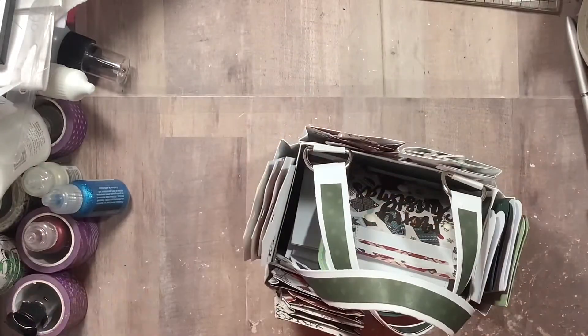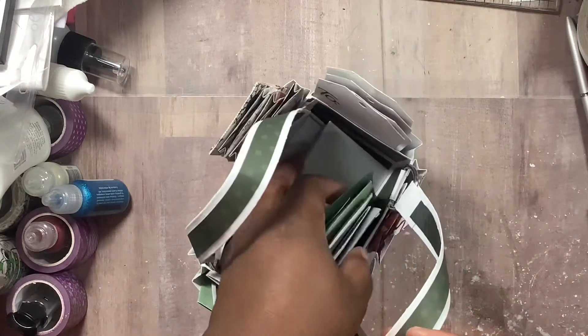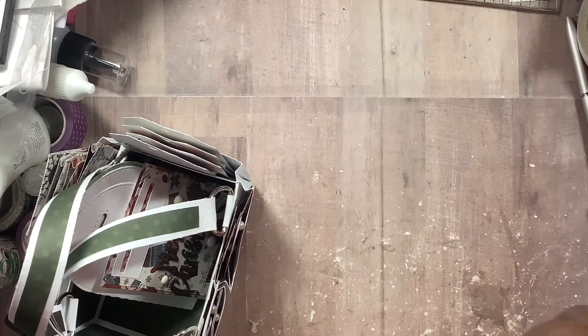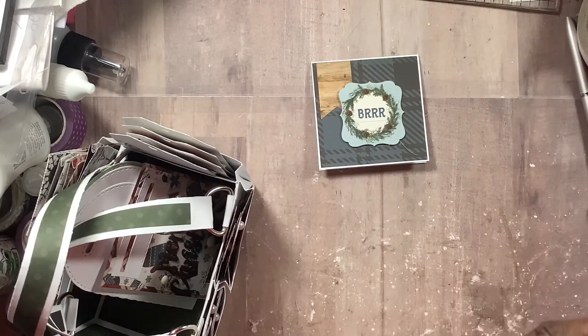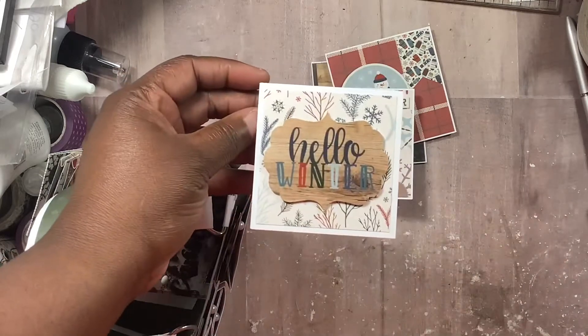We had to make a set of three-by-threes and a set of four-by-fours. My goal was to milk the paper, the stickers, and the chipboard pieces. If I remember correctly they had it all at Tuesday Morning. I just used the stickers — those are the four three-by-threes — and of course they're going to have envelopes.